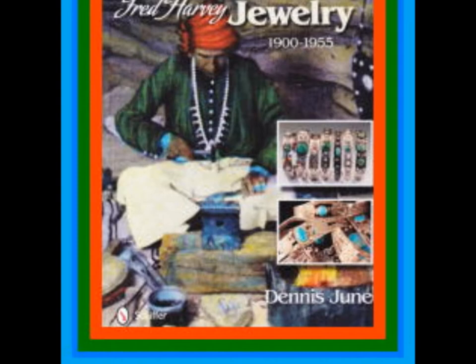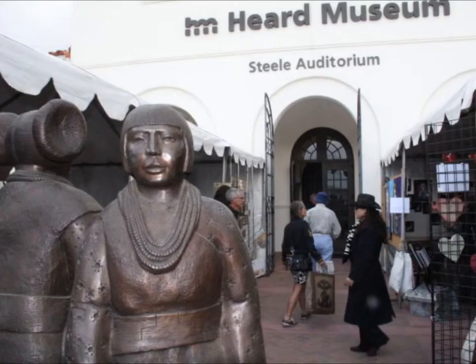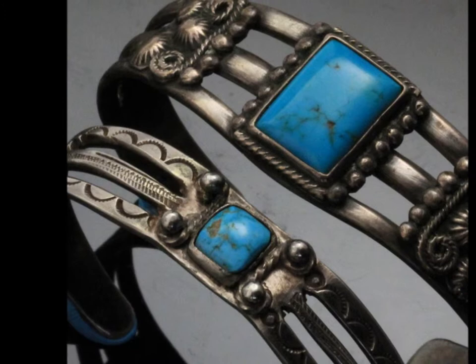His name is Dennis June. He has written a wonderful book called Fred Harvey Jewelry, 1900 to 1955. I thought this would be a great thing to share because my guess is that somewhere in the jewelry boxes of many of our listeners is one of these pieces of jewelry. So let me welcome on board Dennis June.